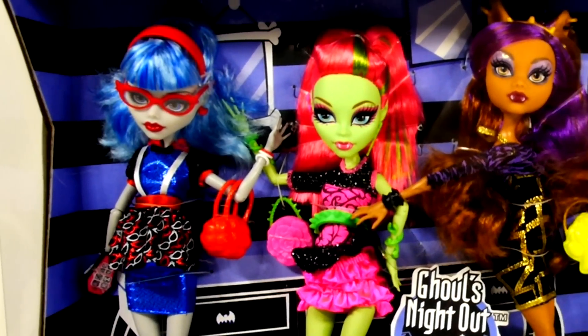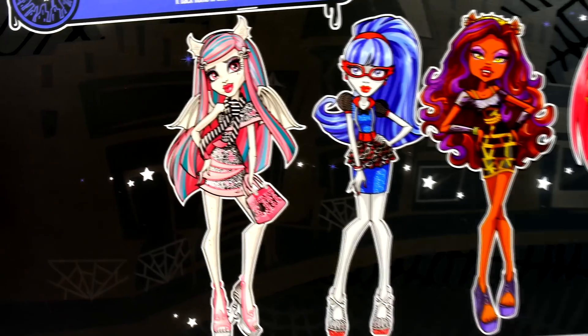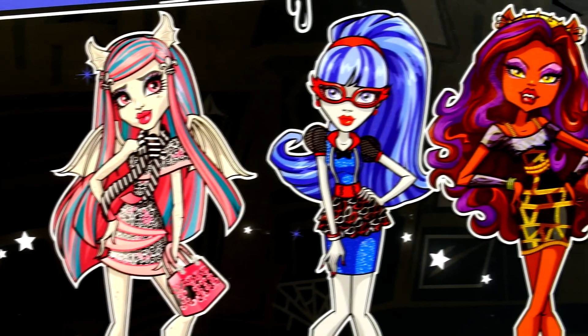Hey guys, this is Disney Cars Toy Club and today we're going to be opening our very first set of Monster High dolls, and this is the Ghoul's Night Out playset.